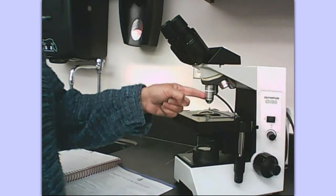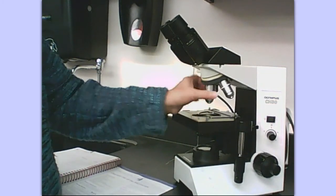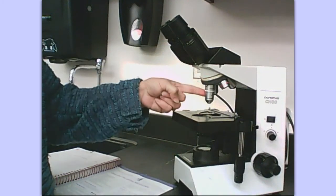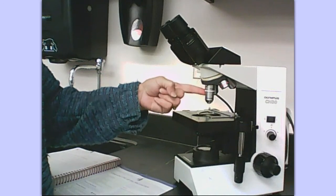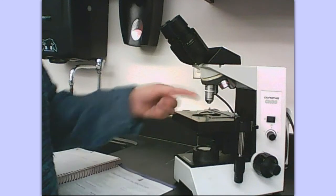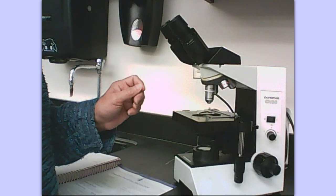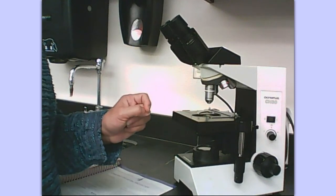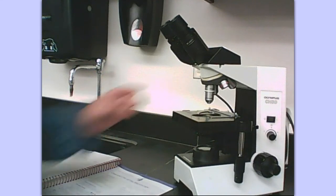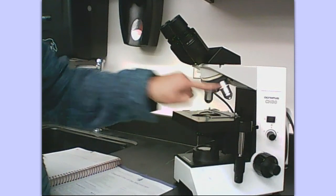We don't use that one, so I will not ask you anything about the oil immersion objective. If you're ever physically here in the lab, you will never use this, and if it is locked into place when you rack that stage up, you could break a slide. If you don't use oil, you cannot get it into focus — it will be blurry. It's not worth trying, and it wouldn't be a true 100x because the oil helps with that magnification.